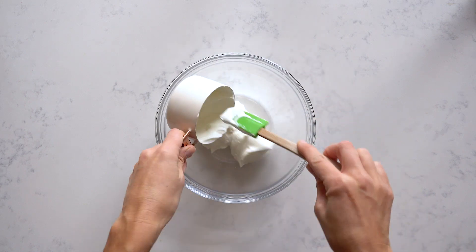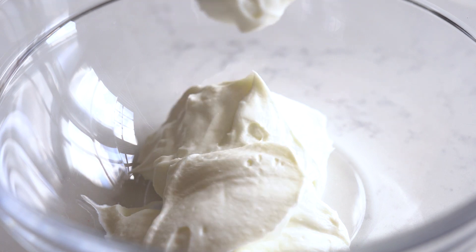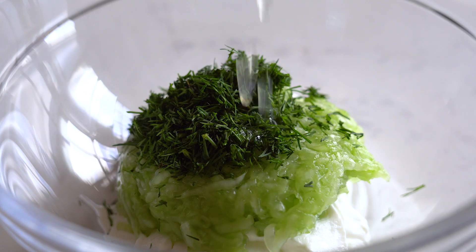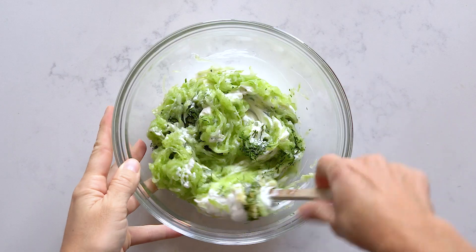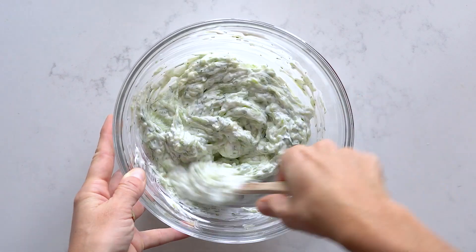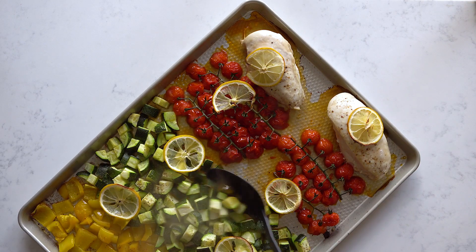While the chicken and veggies are in the oven, finish the tzatziki sauce. Add a cup of Greek yogurt to a bowl, then add the drained grated cucumber, chopped fresh dill, lemon juice, and plenty of crushed garlic. Mix it all well together and taste to see if it needs more salt — remember we already salted the cucumber so it may be fine.